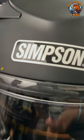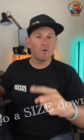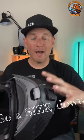Before you swap out to the modular system, you need to know that you will need to go a size down. Normally I am a large in the Ghost Bandit helmet, but for the mod bandit I had to go down to a medium. The helmet itself breaks in quickly and you will adjust to your frame of your head.